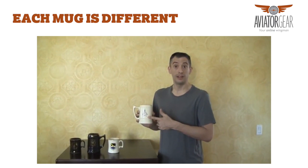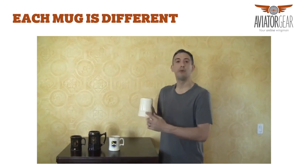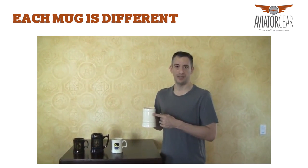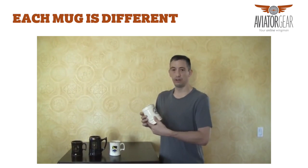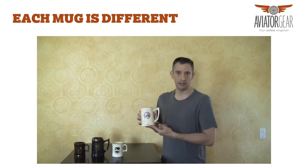You can put two designs on the back side. You can even put a design on the side opposite the handle, and the extra designs are an extra two dollars. Additional lines of text are three dollars each.